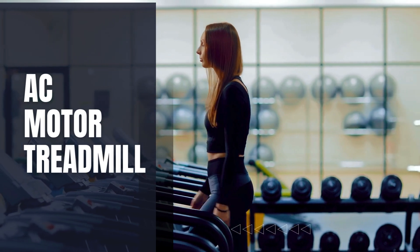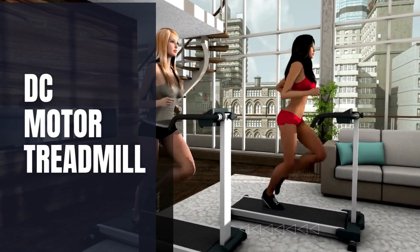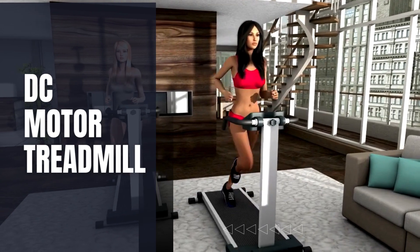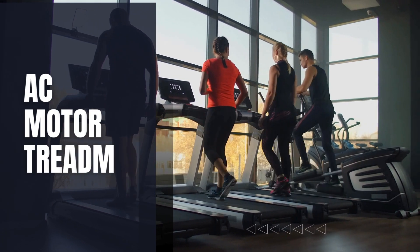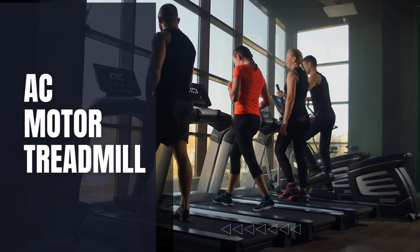Now, let's explore performance. DC motors offer precise speed control, making them suitable for lighter usage like walking or jogging. However, they may struggle with heavier loads or intense running. In contrast, AC motors are designed for heavy-duty use, providing consistent power output and excelling in high-intensity workouts or commercial settings.